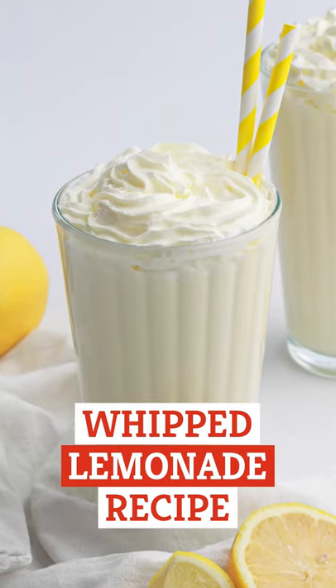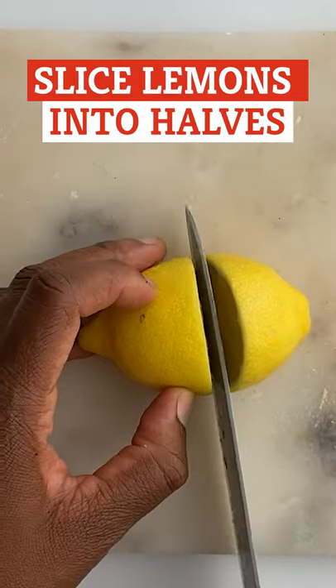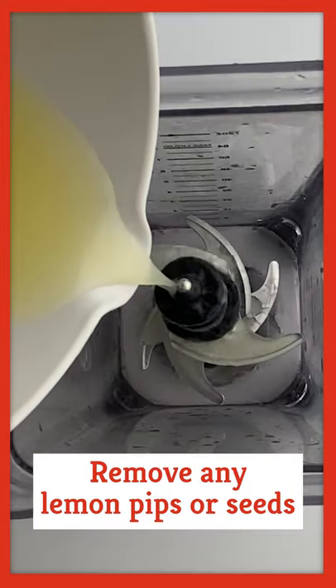Let's make some refreshing whipped lemonade. Start by slicing the lemons in half and squeezing the juice into a mixing bowl. Make sure you remove any lemon pips or seeds from the juice before pouring it into a blender.